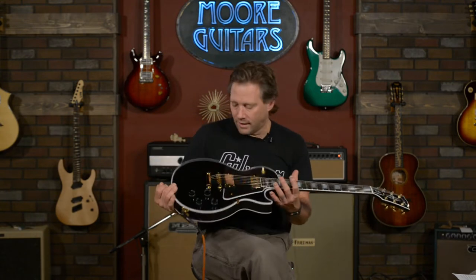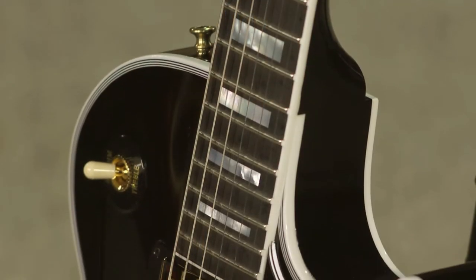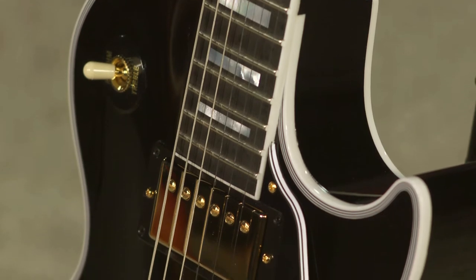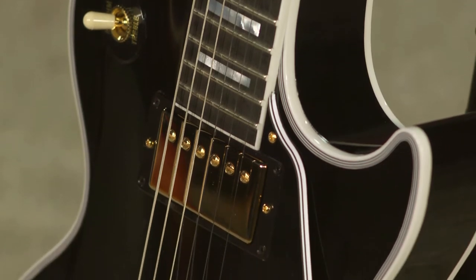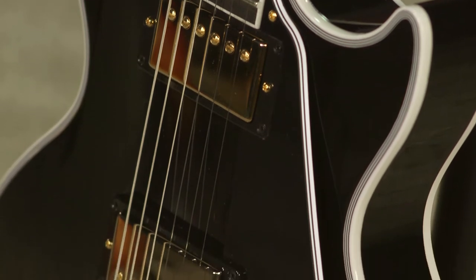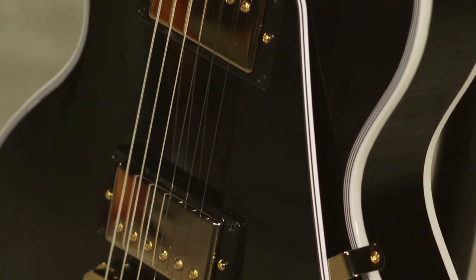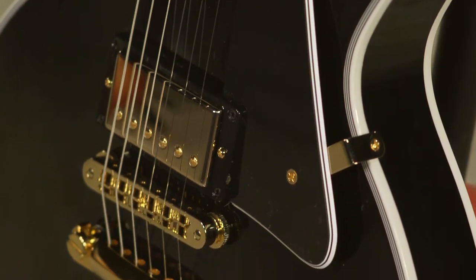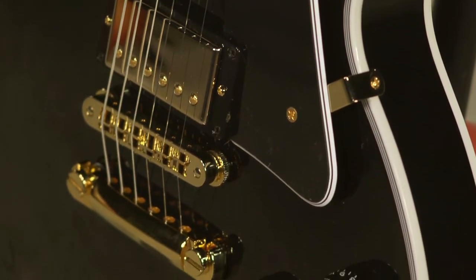So obviously we have a mahogany body, double-bound, with perfling — whatever you call it — and a two-piece maple top. Just like any other figured guitar, but they use a plain top because there's no sense in wasting a really beautiful top on it. Sounds the same, so they use it and then paint it black.